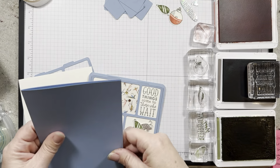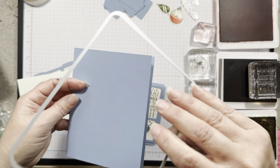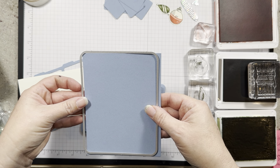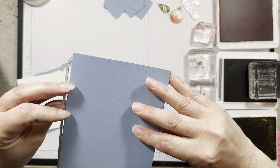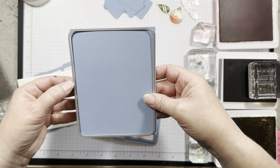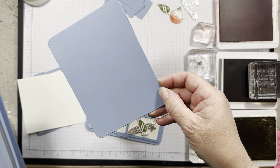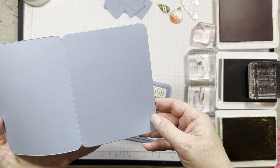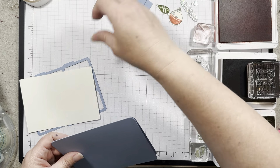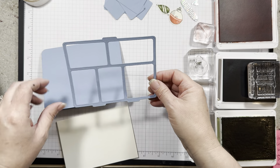You're gonna fold your piece of cardstock in half and use this die right here. Just make sure you hang it off the edge, right to the edge of the cut, and probably use some washi tape to hold it in place on your fold side. This has got to be your fold side hanging off, and then you'll get nice curved edges on that card. It's just a fun added bonus.